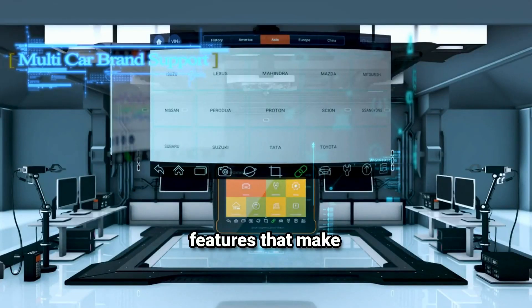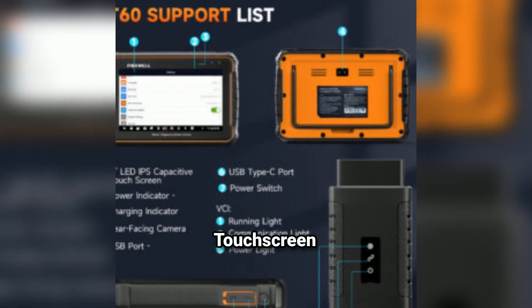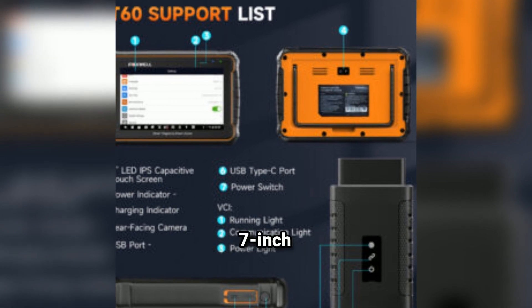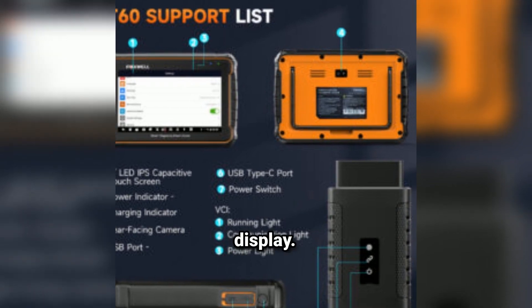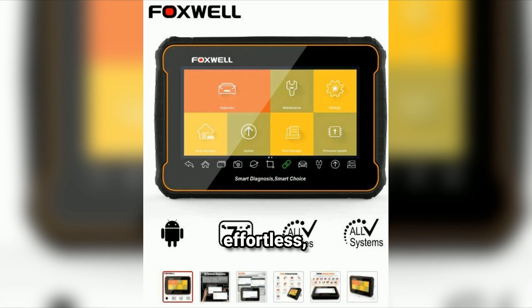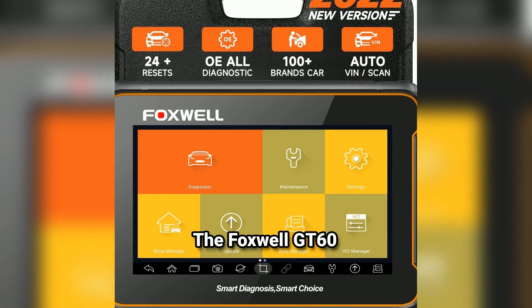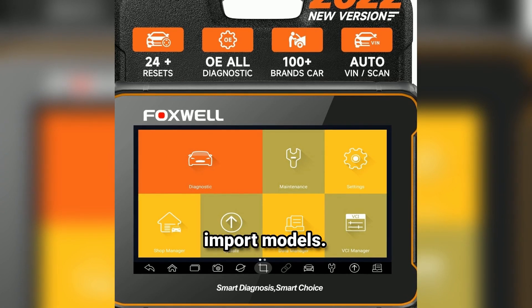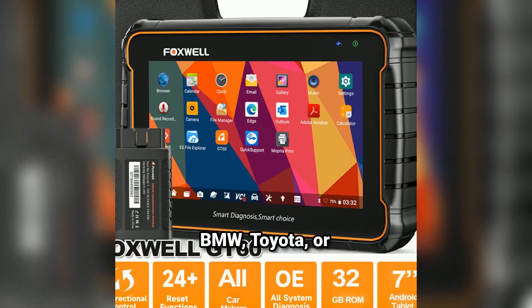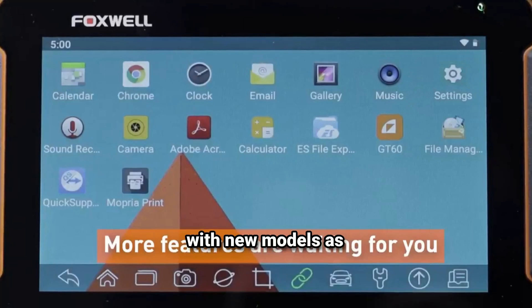Now let's break down the features that make the GT60 stand out from the crowd. First, the large 7-inch high-resolution touchscreen display. Navigating through the menus is super intuitive, and the clarity of the screen makes reading data effortless, whether you're in a garage or working outside. Second, extensive vehicle coverage — the Foxwell GT60 supports over 80 car makes worldwide, including both domestic and import models. Whether you're working on an Audi, BMW, Toyota, or Ford, this tool has you covered, and it's constantly updated with new models as they hit the market.